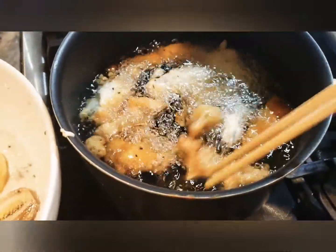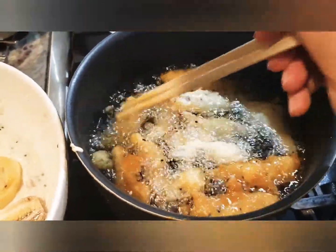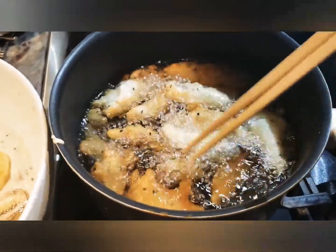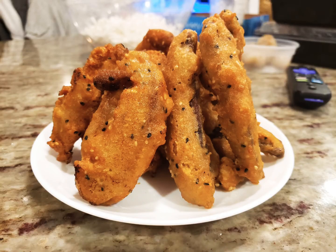Fry until lightly golden brown — I like mine lightly golden, but if you like a darker color that's fine too. It takes about five to ten minutes. Here is the final result! Please give me a like and subscribe — thank you very much, have a great day!